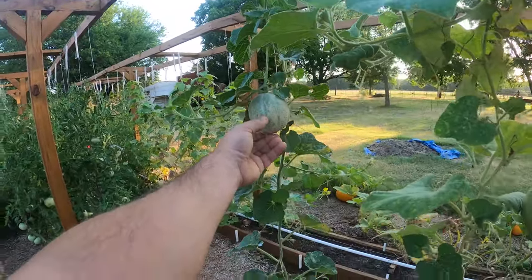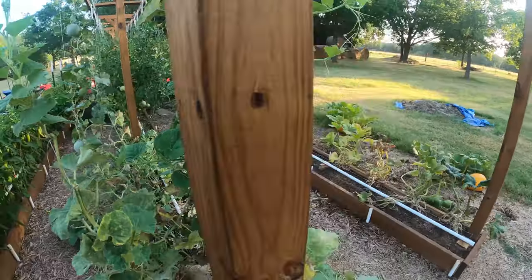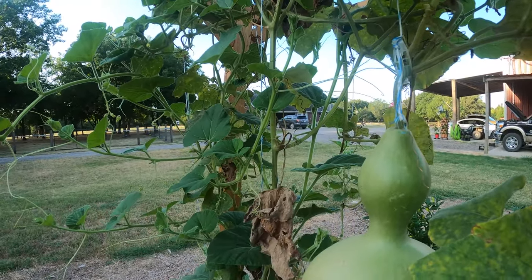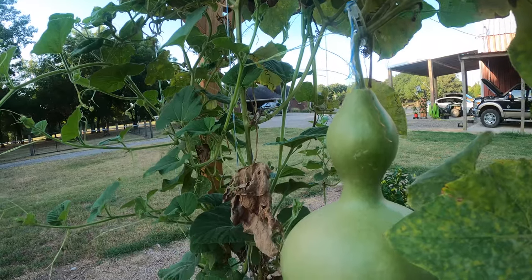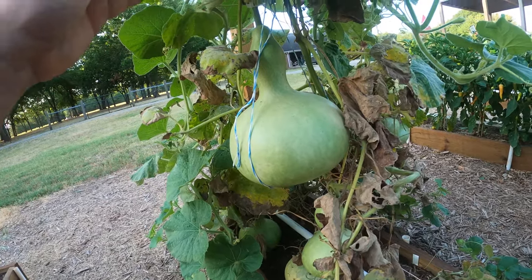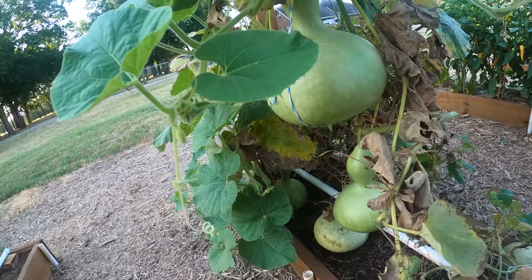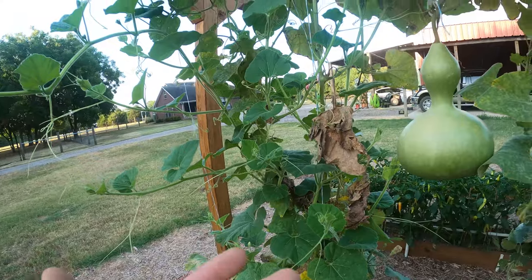Birdhouse gourds — these things look atrocious but they're still green. I believe I planted seeds around February 15th and these have a 110-day maturity date, so we're at about four months now. The stems are still green, so I'm just letting them hang here. I'm looking forward to drying them and making birdhouses — that's exciting to me.